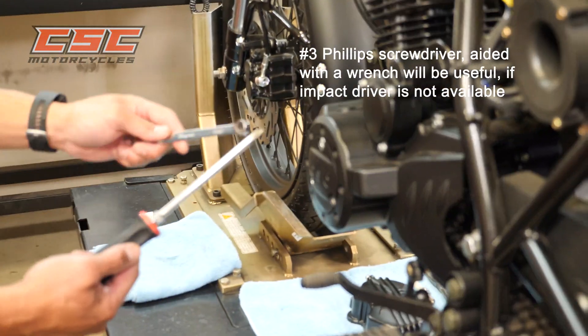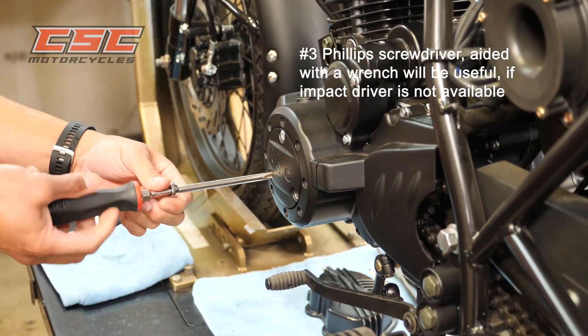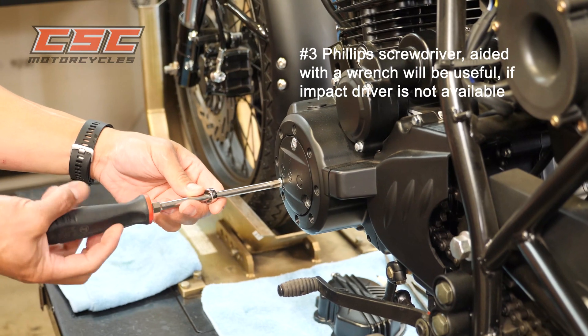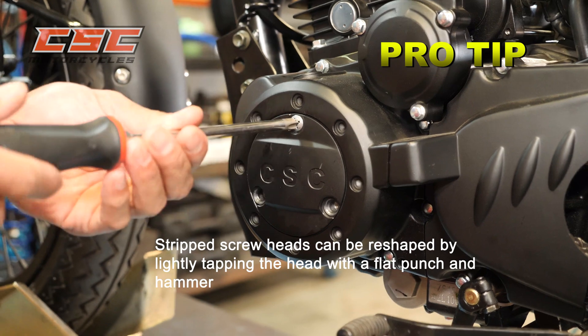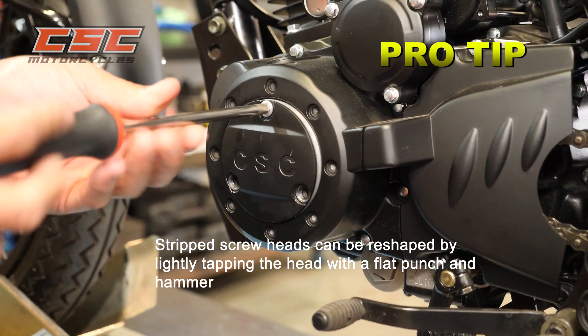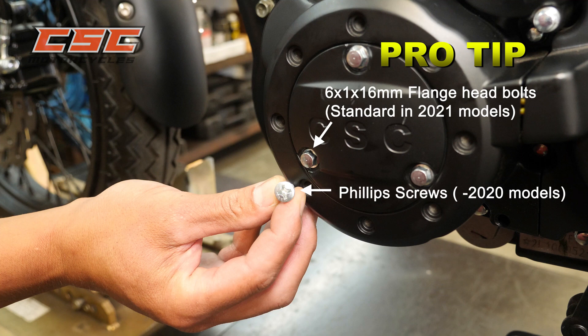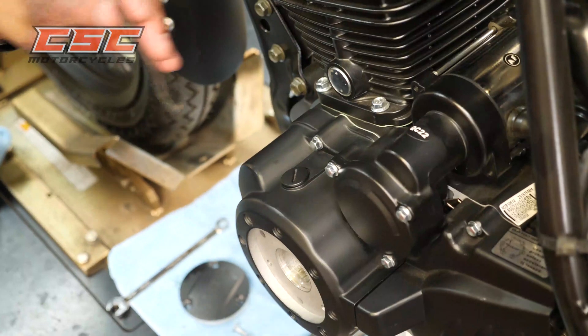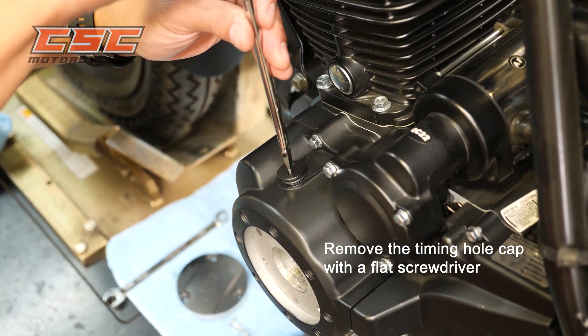If an impact driver is not available, use a number 3 Phillips screwdriver to remove the timing hole cap — using a wrench to aid will be useful. Stripped screw heads can be reshaped by lightly tapping the head with a flat punch and hammer. Replacing the Phillips screws with a 6x1x16mm flange head bolt will make removal easier next time; 2020–2021 models will be shipped with these bolts. Using a large flat screwdriver, remove the timing hole cap.